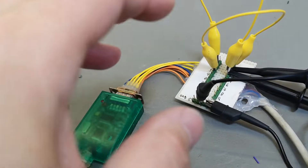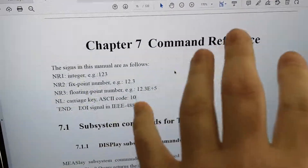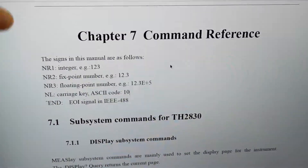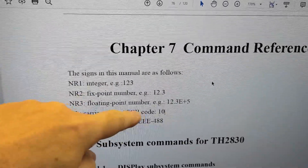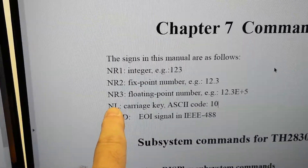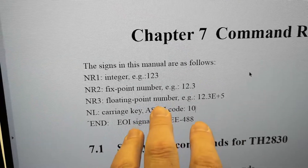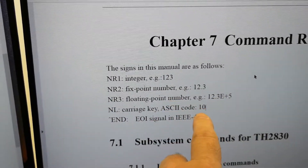Let's go into the command reference of the user manual. This is the section that explains the serial port commands. Here we explain the data format, and here is the very important thing: newline carriage key, ASCII code 10. This is what you need — nothing else. If you do any other combinations, it's never ever going to reply to you.